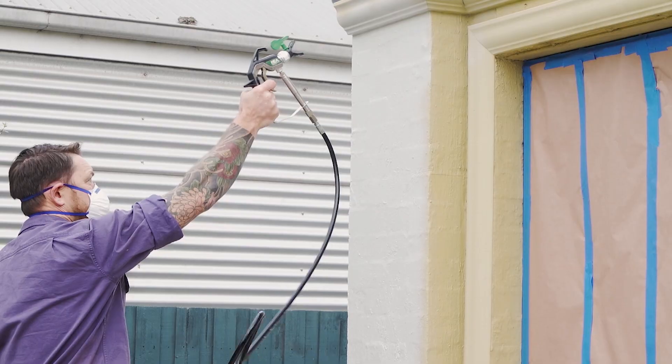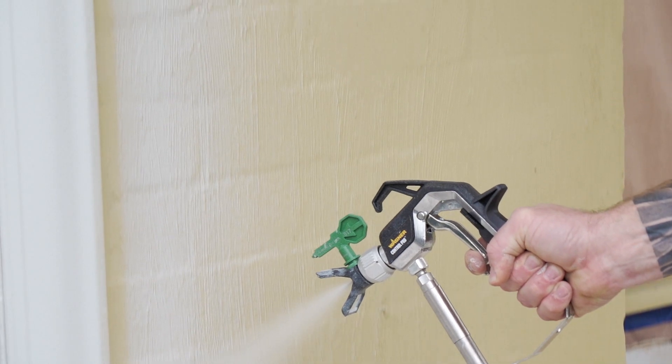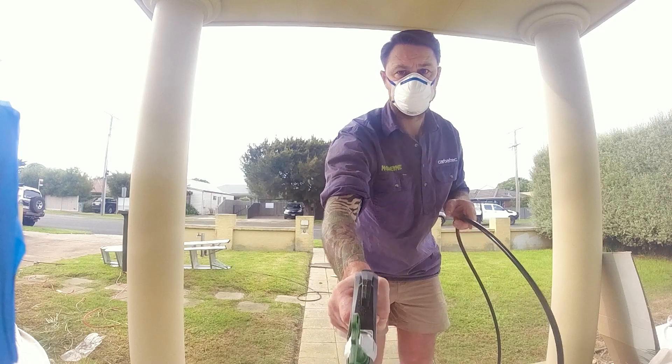The Wagner Control Pro 350 uses the new high efficiency airless HEA tip, which atomizes the paint at lower pressure and provides an even, smooth finish across the entire spray pattern, with up to 55% less overspray.